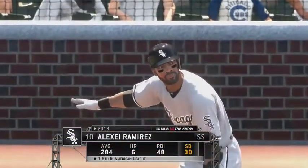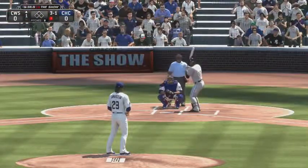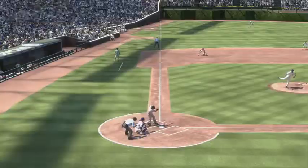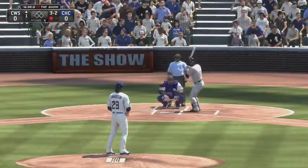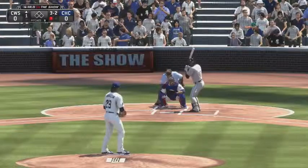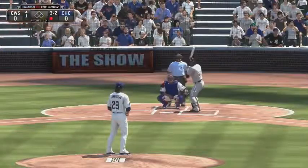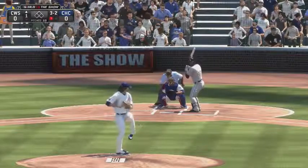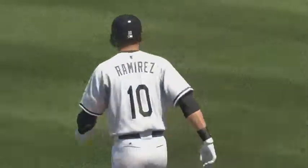Alexi Ramirez will dig in here. The 3-1 is on the way — had him on his front foot as this is chopped foul to the left. Just does stay alive as this is fouled back. And he lays off — ball four — and he'll become the game's first baserunner with one away.